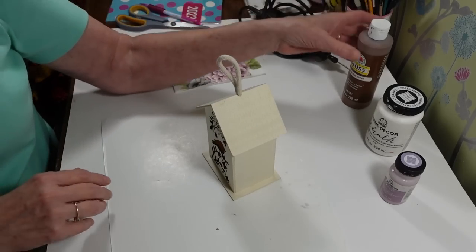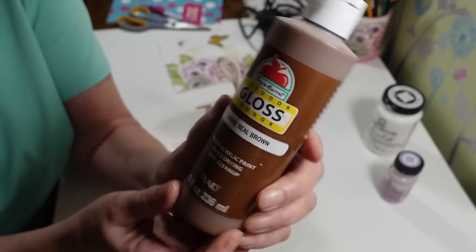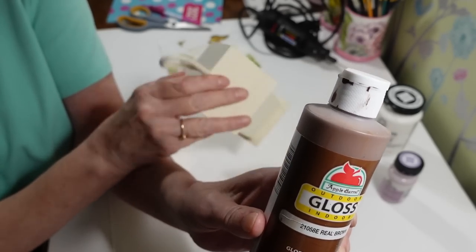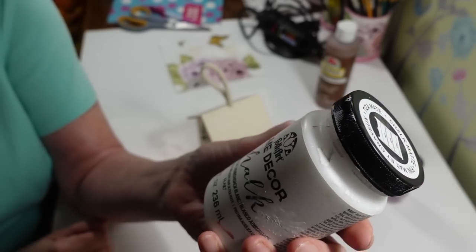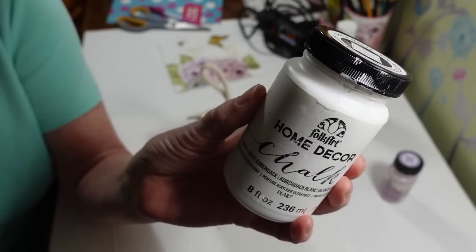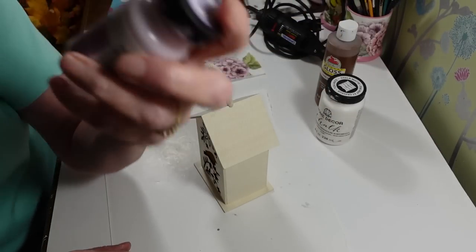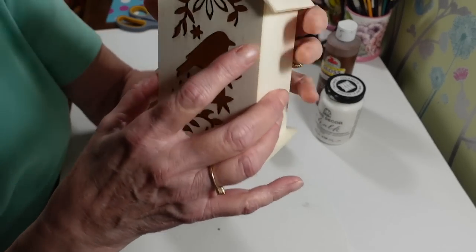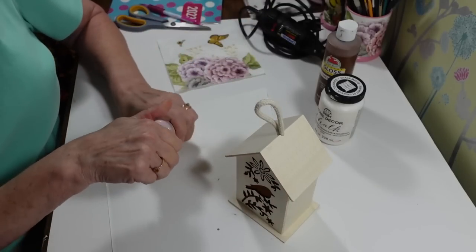For the roof I'm going to use some Apple Barrel real brown — this is indoor/outdoor paint. I just want one thin coat so you can still see a little wood grain. For the rest of it I'm using white Adirondack chalk paint, and then a little lilac chalk paint for the front flower petals — I think that'll look good with the white.